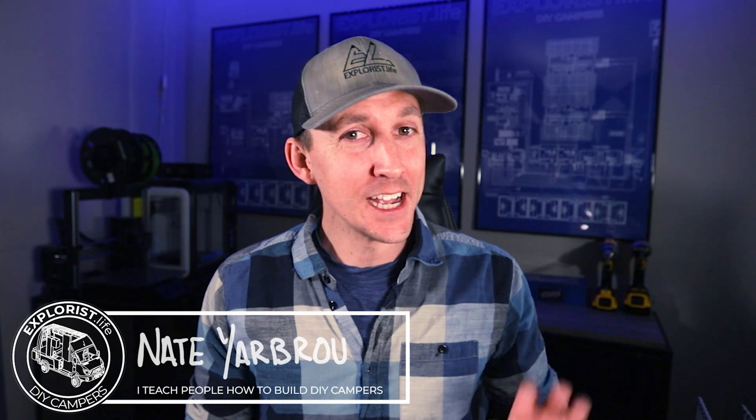Hey everybody, it's Nate from Explorers.Live. I teach people how to build DIY campers, and in this video I'm going to teach you how to wire a solar charge controller. This video is episode number 15 in a series where I teach you all the basic electrical skills and concepts that you'll need to tackle the next electrical project in your camper.